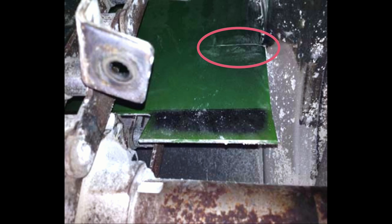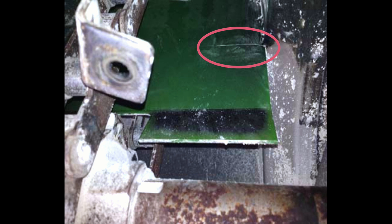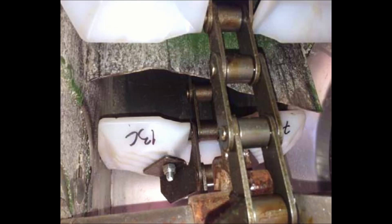At the bottom of the elevator, you want to inspect the divider plate to ensure that it's intact. If it begins to come loose, there's a chance it's going to shred your paddles.